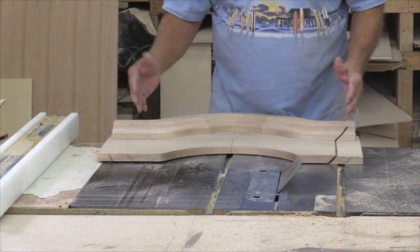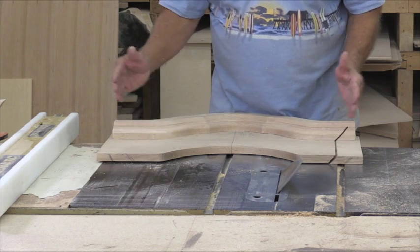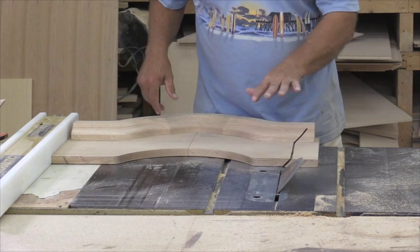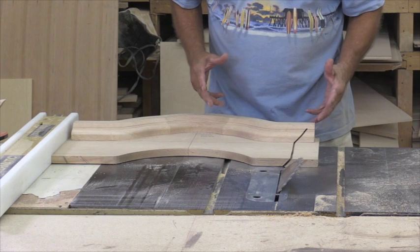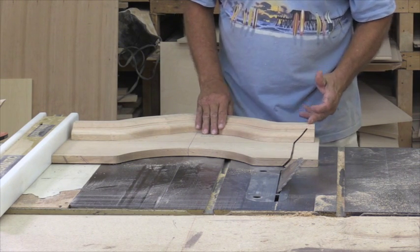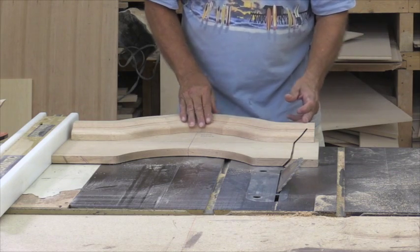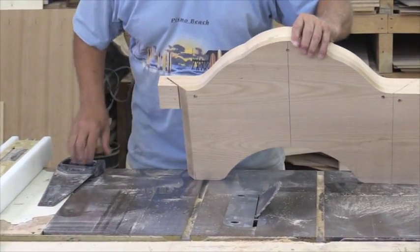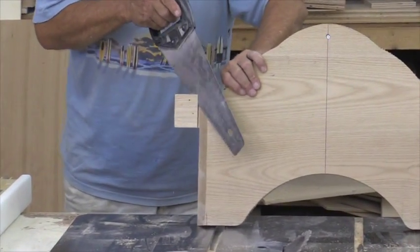If you want to cut this on both sides and be safe you can do that and keep cutting in a little bit, or you can go right for the money. But if you don't have a 12-inch blade on your saw, you're not going to be able to cut all the way through. So what we're going to do is come over here and take a little back saw and cut that excess off in the waste stock, so we make sure we have enough left over.